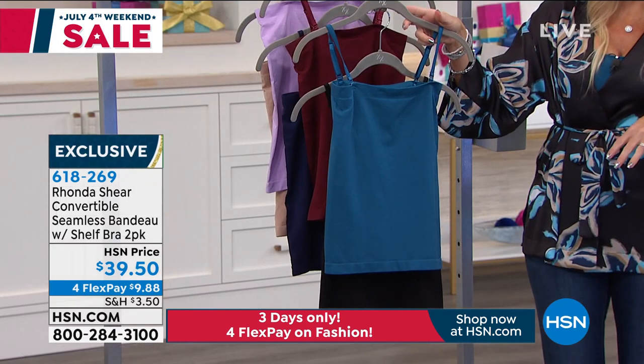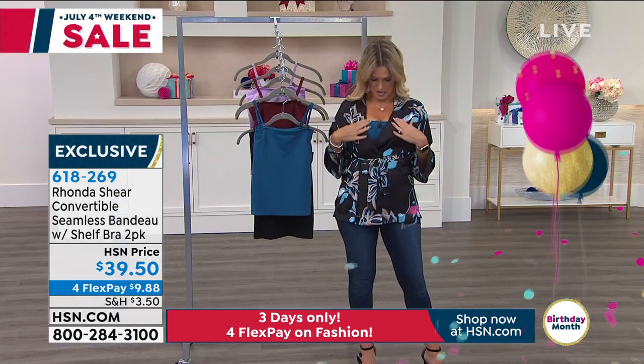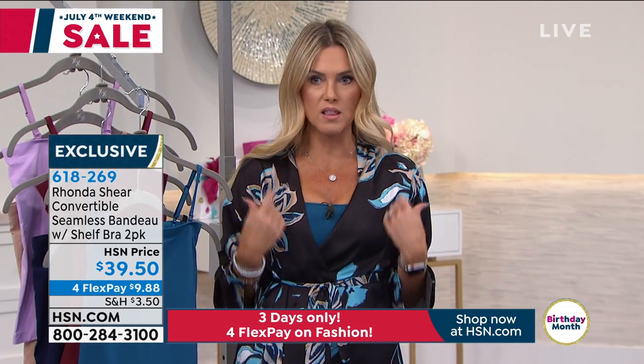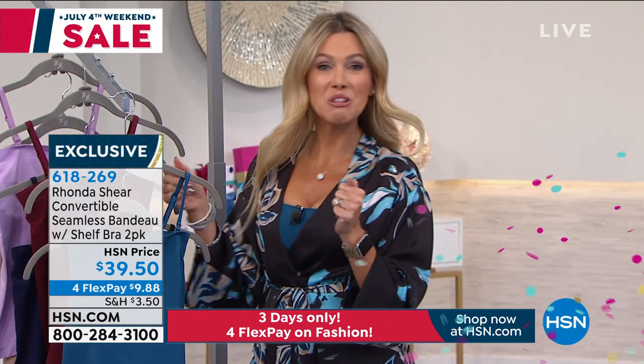The teal and the black are the most limited — we only have small through 1X. I've got mine on here just kind of as a peekaboo, so it's like a tank. I love that it gives a little pop of color, good coverage, and good lift.